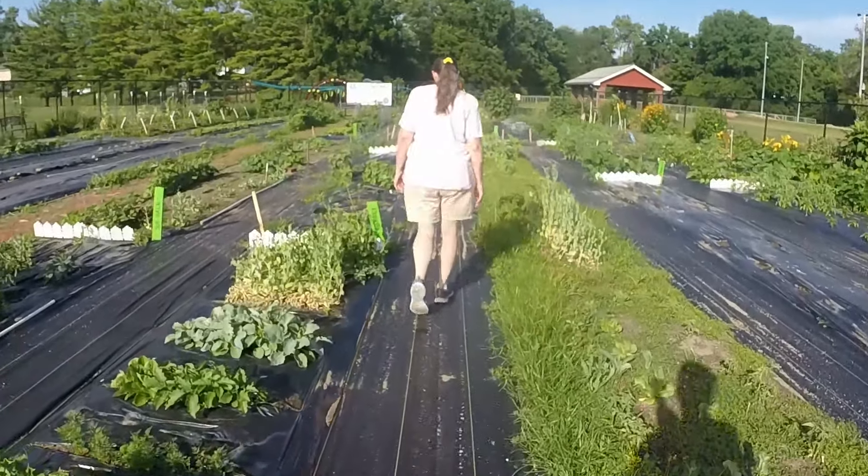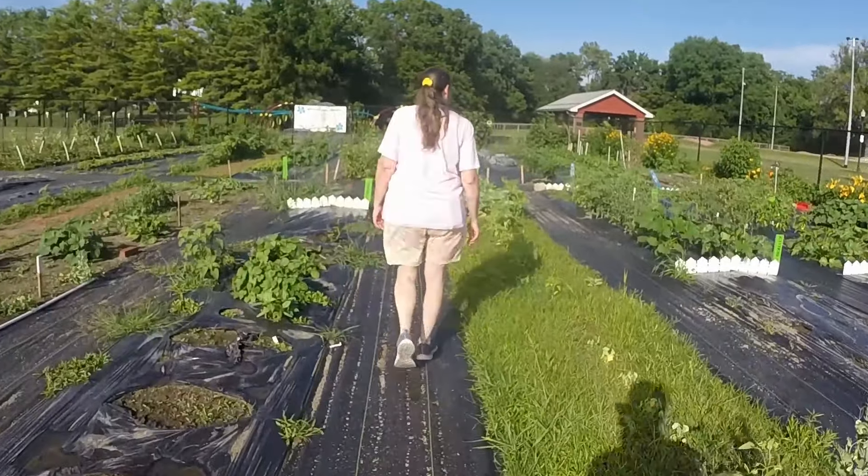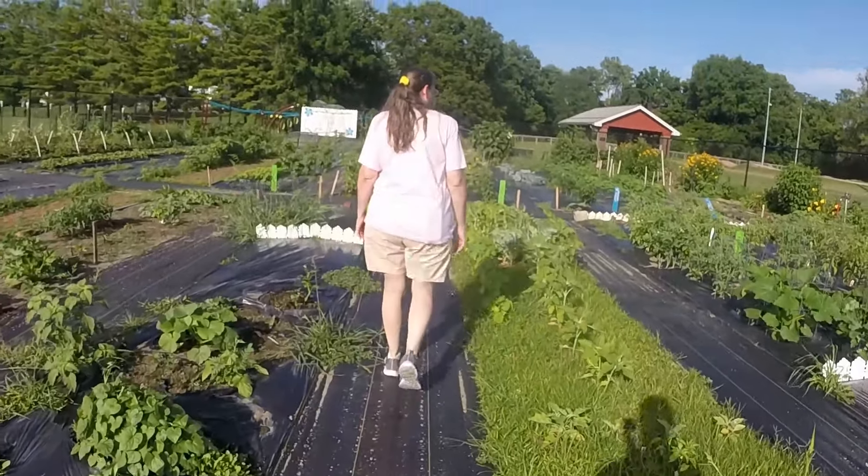All the pretty girls walk like this, this, this, pretty girls walk like this.